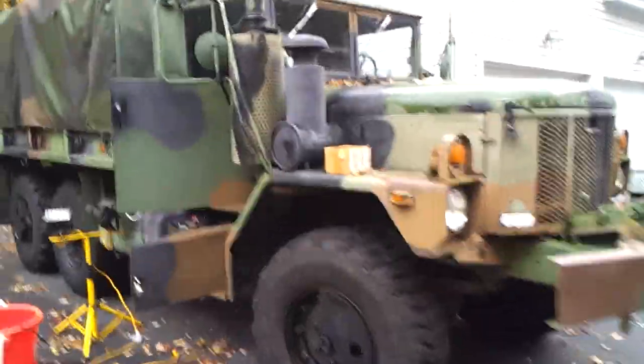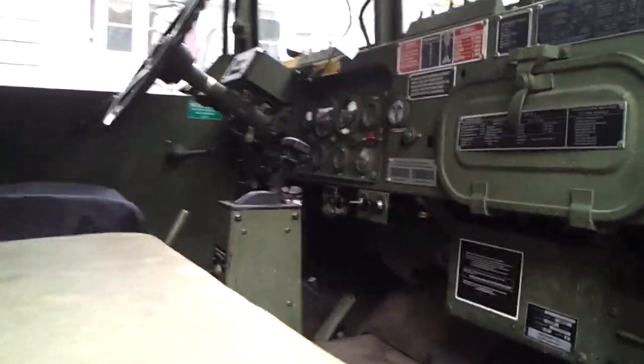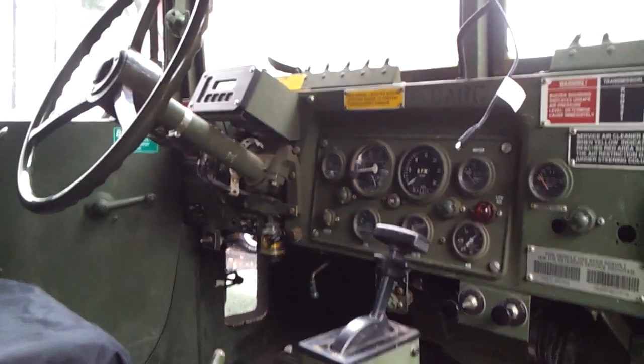Here's my M35A3 - it's a deuce and a half. It's a 24-volt truck, military. This particular one is probably one of the first ones out; it's about a 1993-1994.